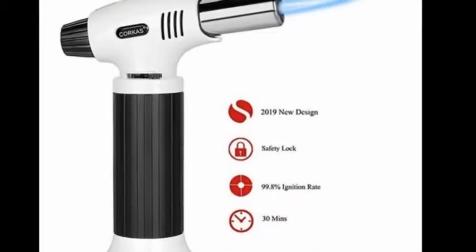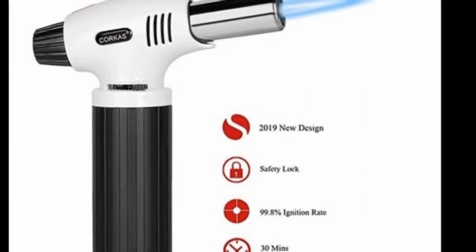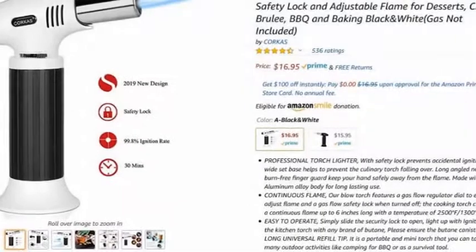For $17, this torch, which actually does have an aluminum body, is just an amazing deal. It works fantastic. It's handy for little small projects.